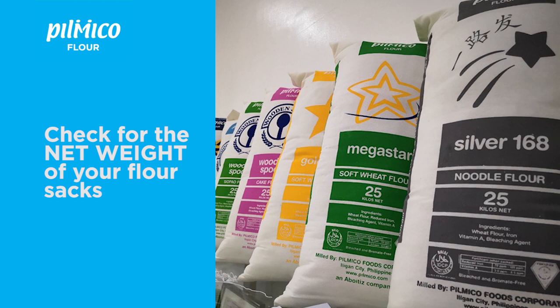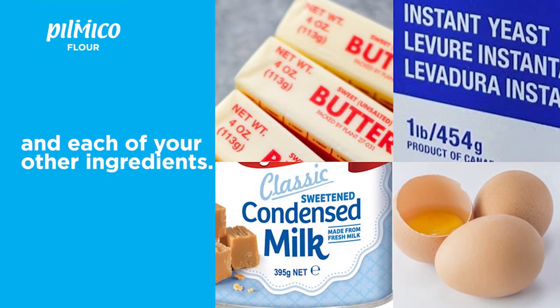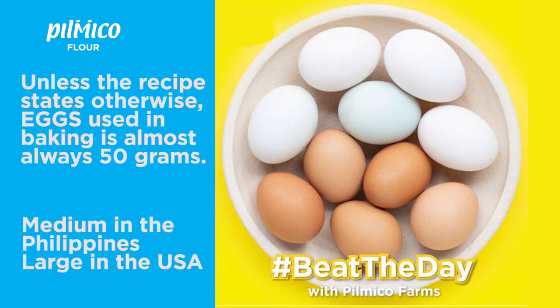For Tilmiko flours, all our flours are packed in 25-kilogram sacks. Check for our other ingredients — that's the weight of the butter, the yeast, and the condensed milk. But how about the eggs?